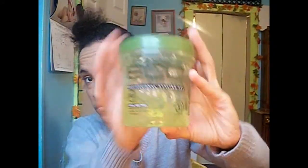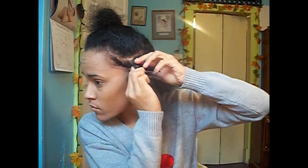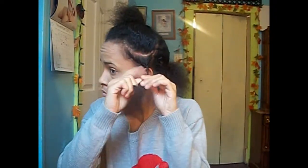Make sure the part is straight. Next I'm going to be using my Eco Styling Gel, putting it on all my edges and then smoothing that in. And then I'm going to start doing a flat twist.